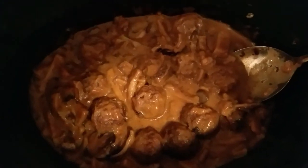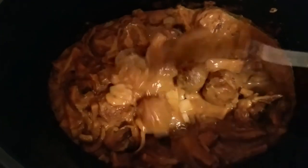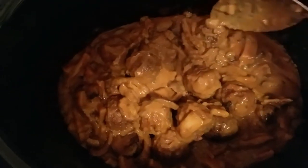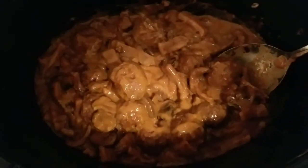And here is the end result. Looks pretty good.